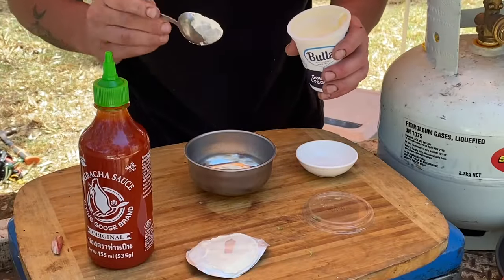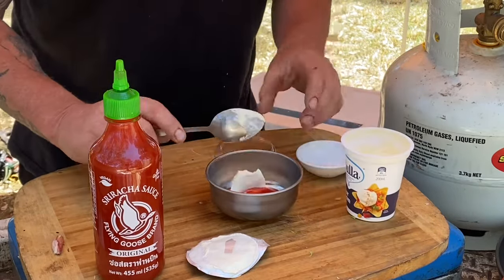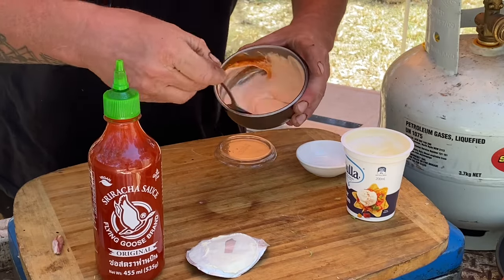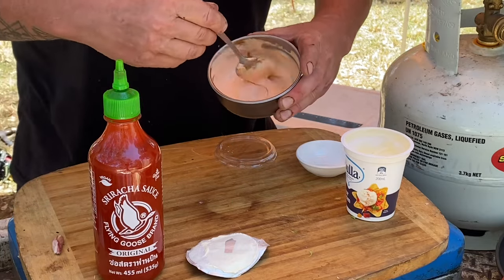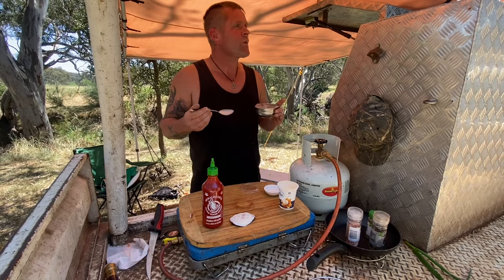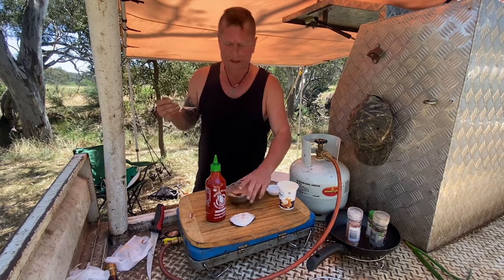That much sriracha... maybe a bit more. Open it up — that much sour cream — and maybe put some more sour cream in there. Let's give it a stir. I'll have a crack at this — if it's too hot I'll just add more sour cream. Oh, it looks awesome, it looks amazing — this is the first time I've ever made anything like this. More sriracha I think... oh yeah, that's way better.